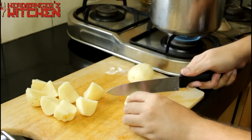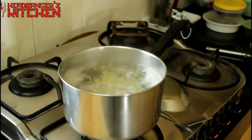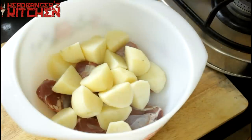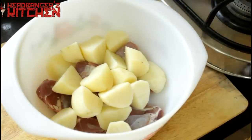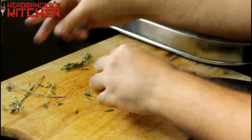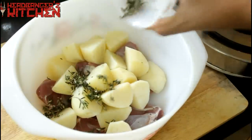Next I add in some potatoes which I chopped up and parboiled for about 15 minutes. The reason I do that is so that the potatoes become nice and fluffy inside and crispy on the outside when they are cooked, which for some reason doesn't happen quite the same way when you cook them without parboiling.